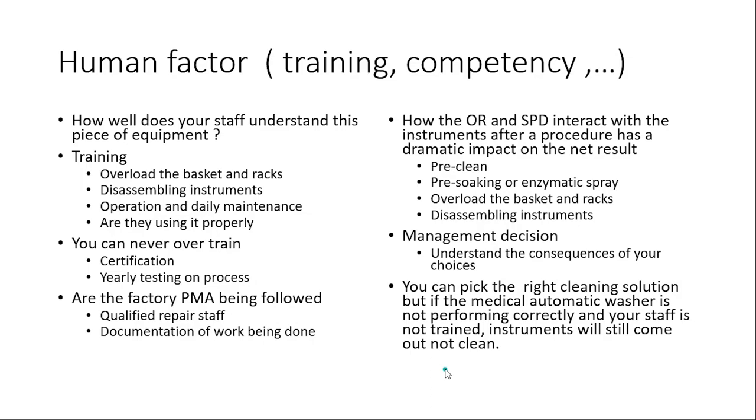Now let's put all those things together and talk about having a quality process for verifying your equipment. Making sure the washer works the way it should — you bought it to clean medical devices, lumens, and complex devices. So you'll review the IFU, follow the PMA, get qualified people, pick cleaning verification tests, read the standards and guidelines. Some tests are designed to challenge the operational levels of the cleaning equipment; some tests measure a specific parameter or challenge the cleaning efficacy of the entire system. But not all cleaning verification tests are created the same.